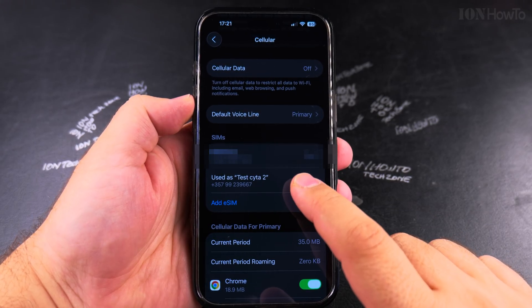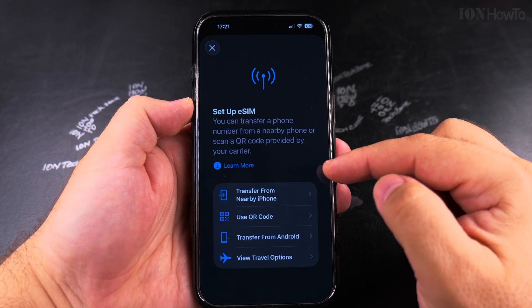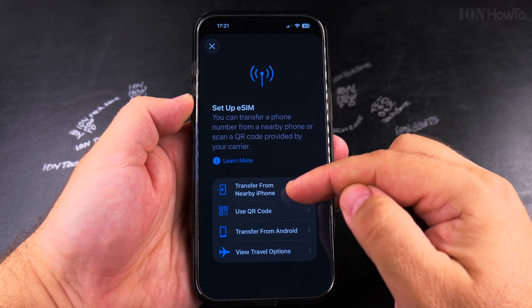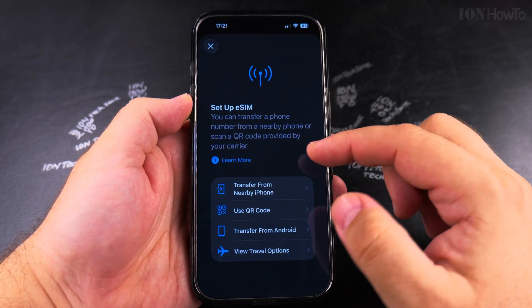If you don't have the eSIM listed here, you can add it. When you press Add eSIM, you have a few options: you can transfer from a nearby iPhone, use a QR code, or transfer from Android.